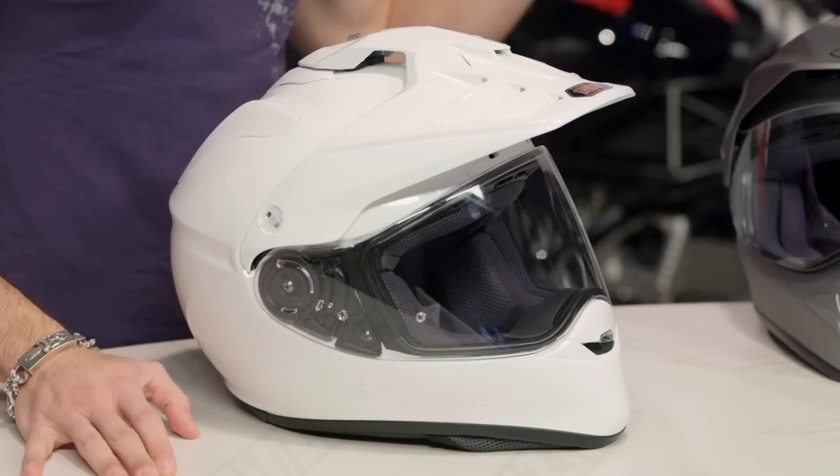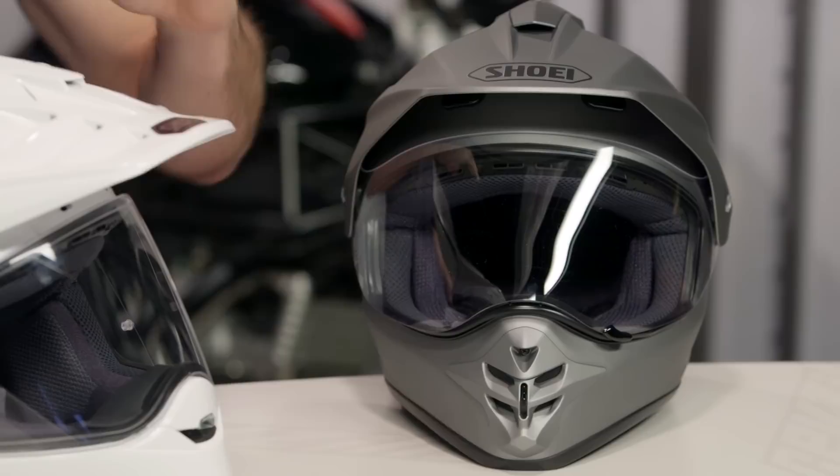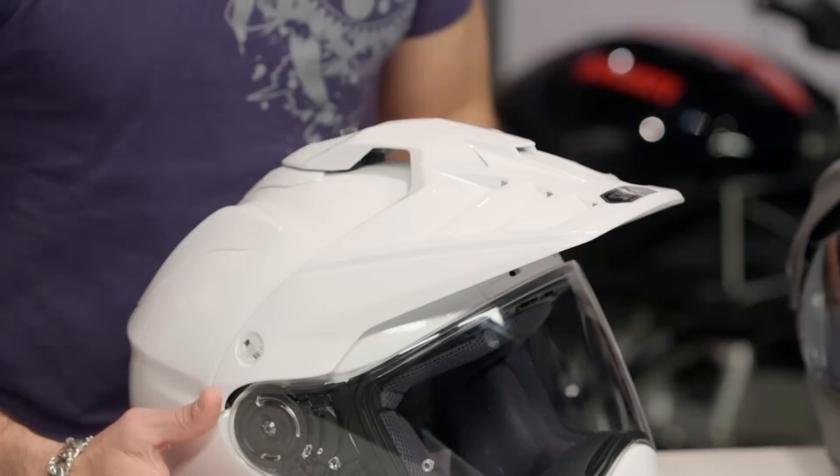To my left on the table you're going to see our matte gray, our gunmetal Hornet DS. The design of the Hornet DS is pre-2010. Love the helmet, it's been a staple in the line. I met with Shoei years ago and they said, what should we do next? I said, redesign the Hornet. We've seen other manufacturers really up their game, and it's nice now to see Shoei play a little bit of catch up.